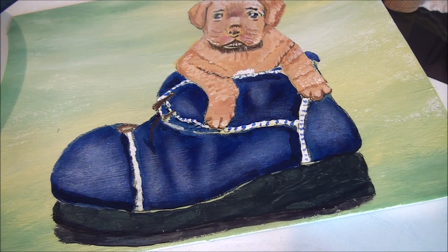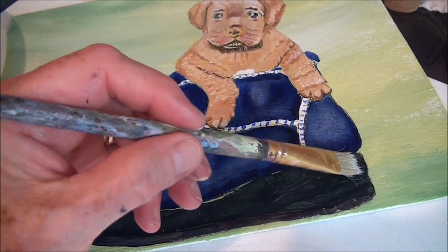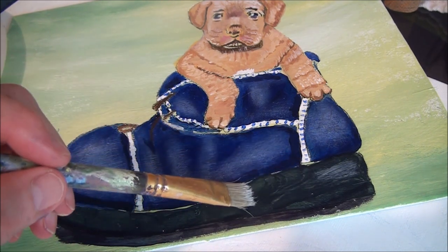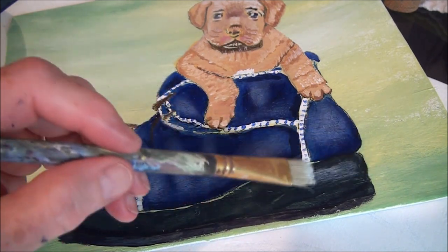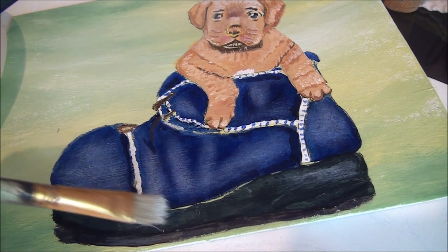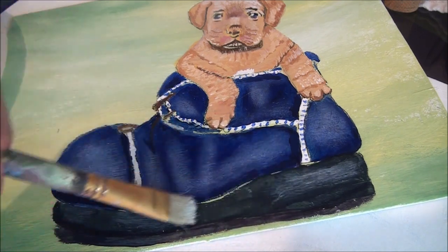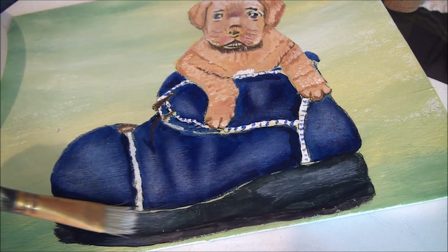Now we're going to highlight the bottom of that boot. Take your bristle brush again — same deal, a bit of white with a little bit of blue, and wipe it off in your tissue so there's hardly anything on there. Then scrub on very gently, just touching the boot. We're going to bend in here a little, and see where you get that shape — it bends out again, with a bit of a dip there to give it that shape. Dip there, then the highlights here.